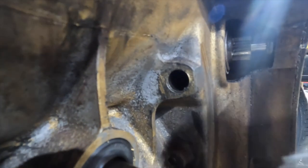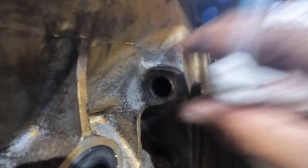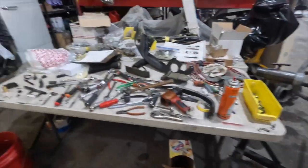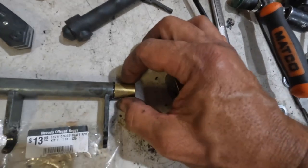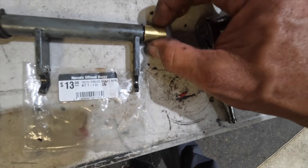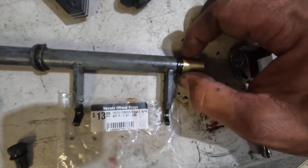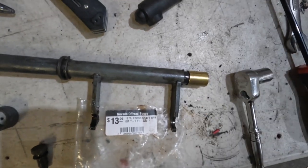We're inspecting the bushing here and we're going to test fit once we actually get the arm back in here to see how much play is in it. I did notice that the new one they gave me has a little play - I'd assume once it's pressed in it compresses a little bit and that's where you get your tightness. We're going to compare to see how much play is in the actual transmission bushing to determine if it needs to be replaced. We're putting the shaft back in just to check for play on the interior bushing - and as I try to move it up and down: nothing.